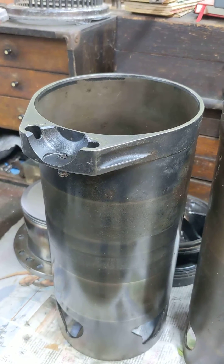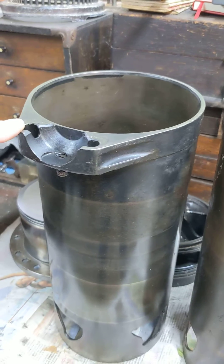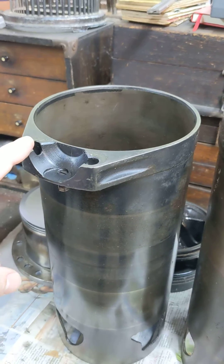Hello, welcome back to Project Hercules Diaries. Just a very quick update. This is a Bristol Hercules sleeve — not the one we're using — and you can see it's upside down to where it would be in the engine.